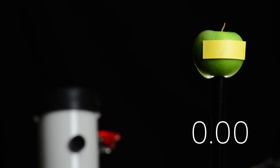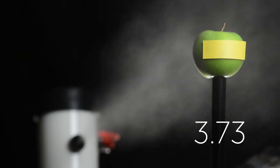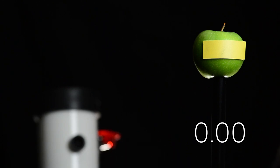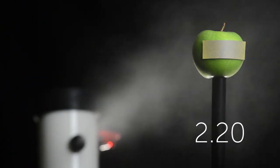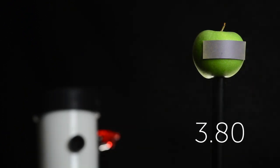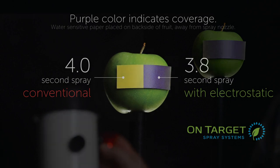In this first clip, we'll spray an apple for 4 seconds. We've applied water-sensitive paper to the backside of the apple to indicate coverage. Now we'll spray with our electrostatic manifold activated. The spray will now be electrostatically charged as it leaves the nozzle. As the spray adheres to the water-sensitive paper, you will see the color change from yellow to purple.